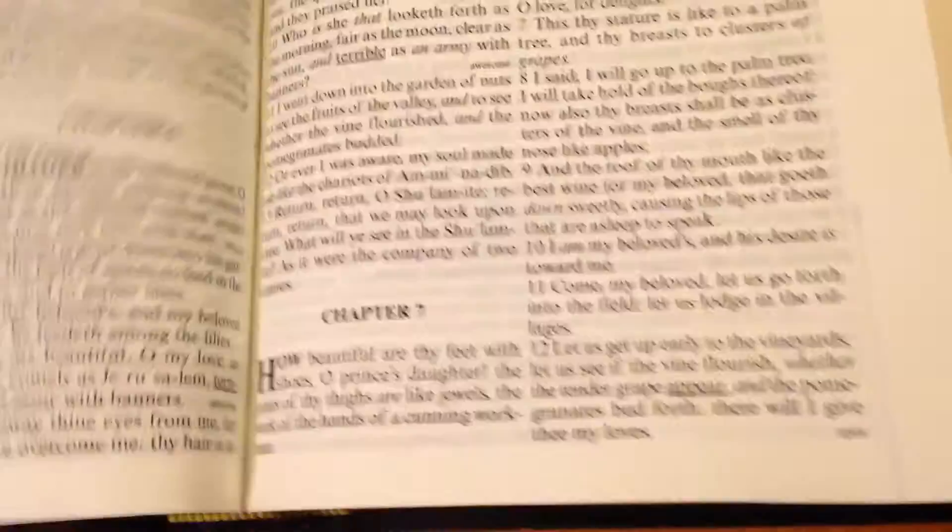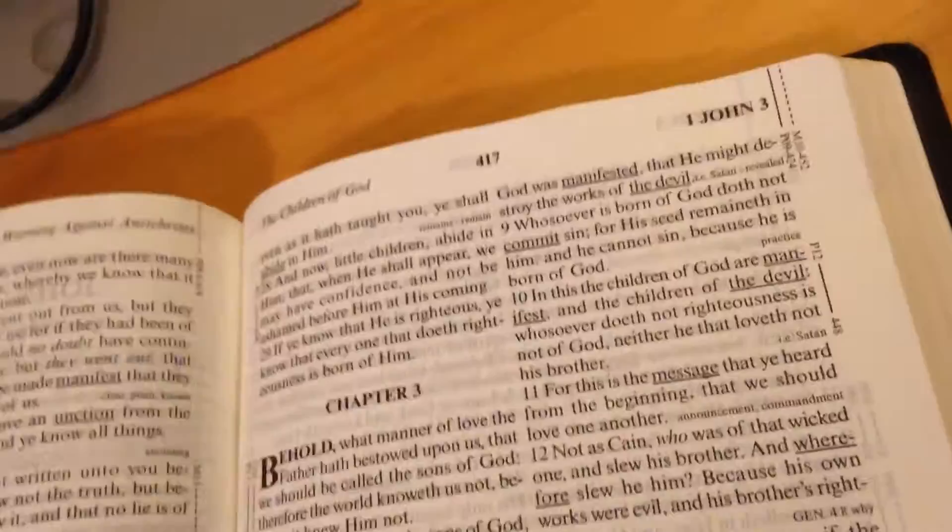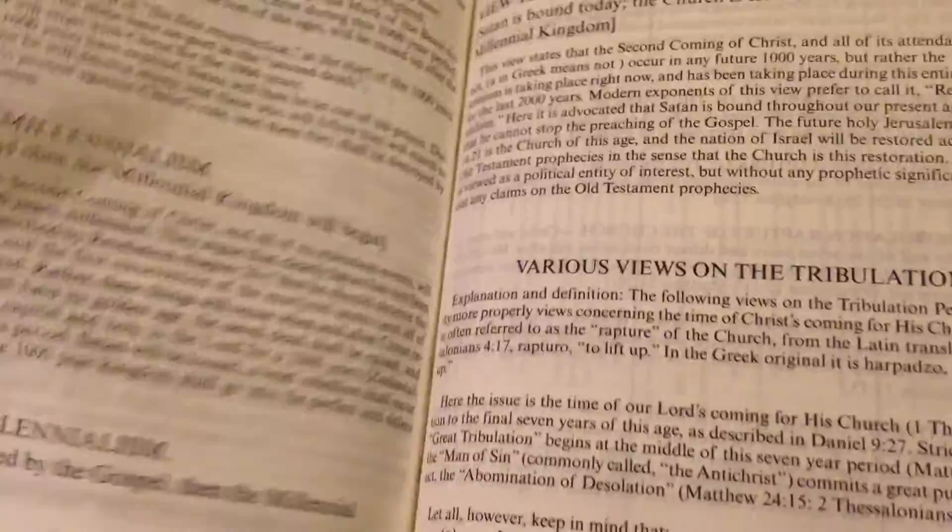They've got topical studies, outlines, and surveys on each chapter — like Nehemiah here. Interesting stuff. And as you get to the back, there's all kinds of neat things — I'm just finding some of this as I'm making this video. When you get back here you've got genealogies, favorite Bible stories.